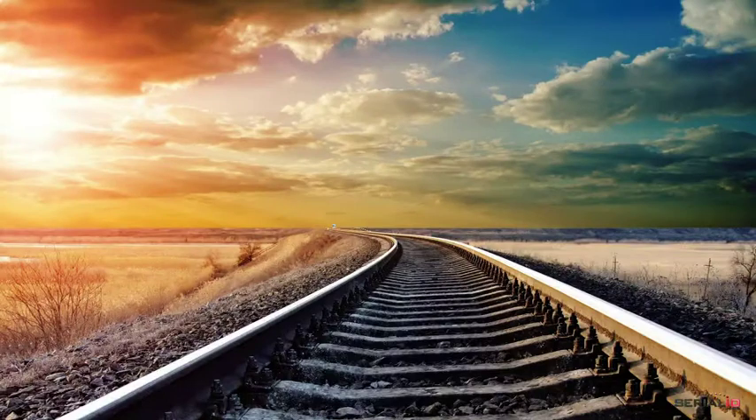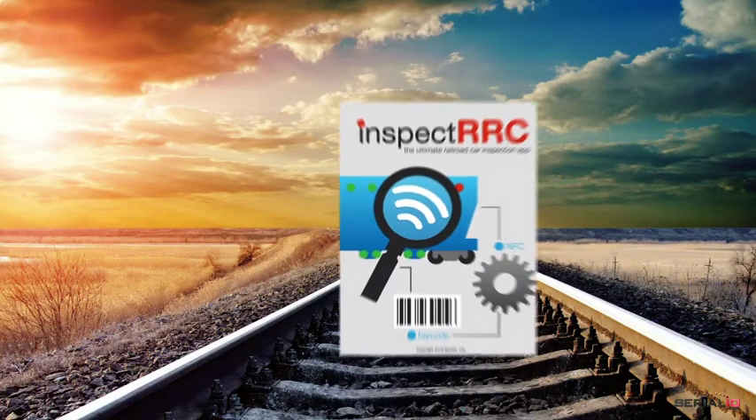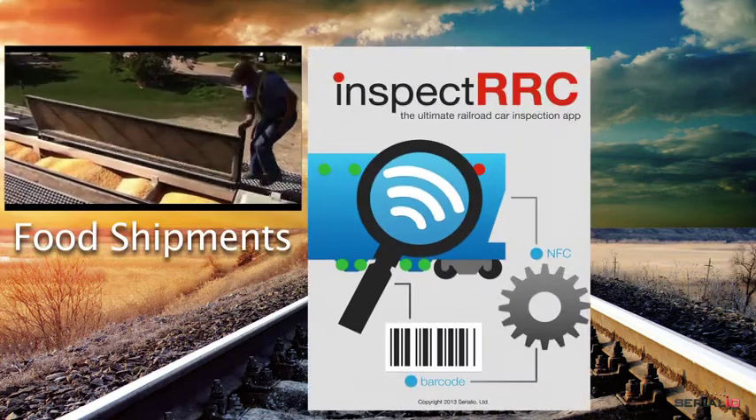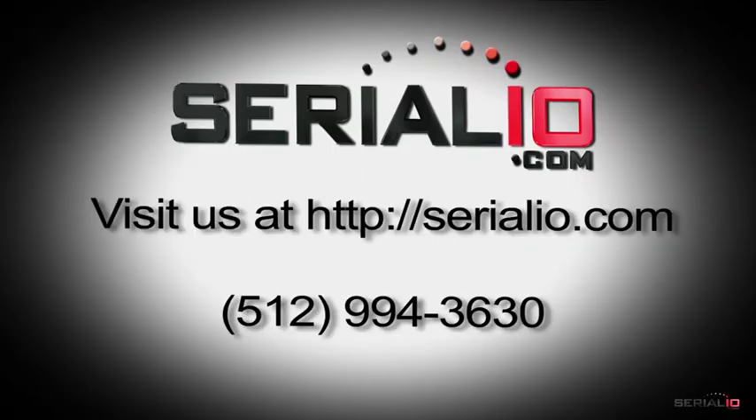This powerful solution can work for virtually any type of inspection, such as foodstuff shipments, where regulations require accurate and tamper-proof tracking and delivery.